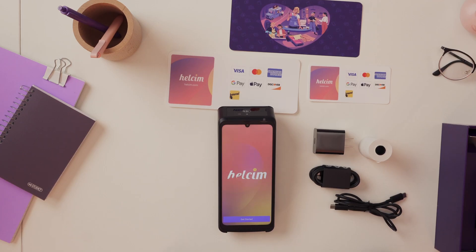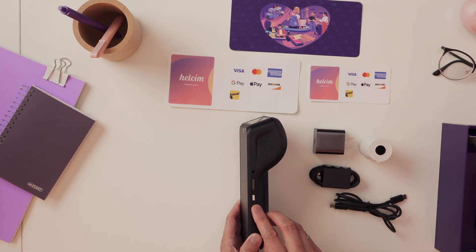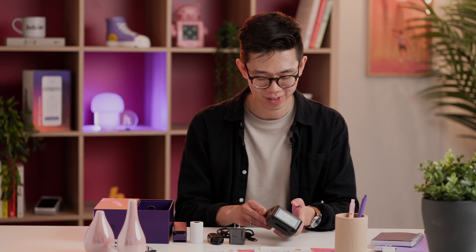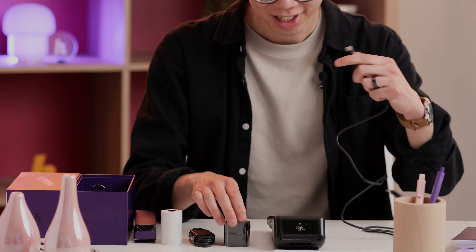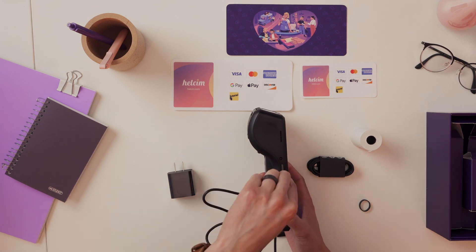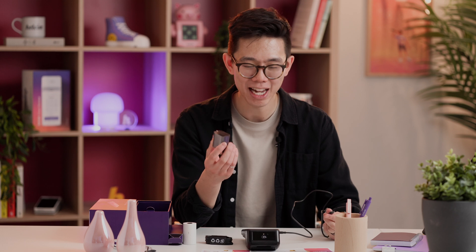Now, I've powered the terminal on. How I did that was on the side of the terminal there is a little button — it's a power button. Just hold that and it'll turn the terminal on. Now you're probably going to want to charge your terminal. To do that, let's open up this USB-C cord. The charging port is on the other side of the terminal, so just plug that in, then take the wall adapter, plug it into the brick and then into the wall. And that's how you charge it.